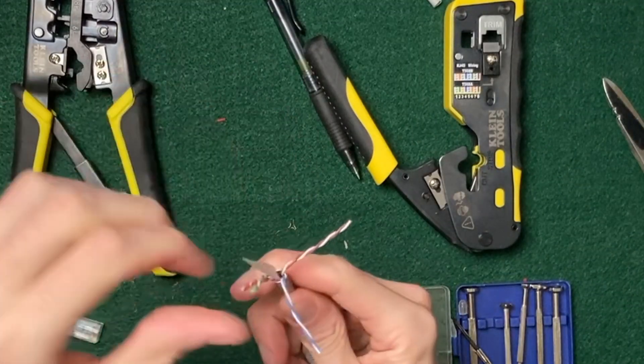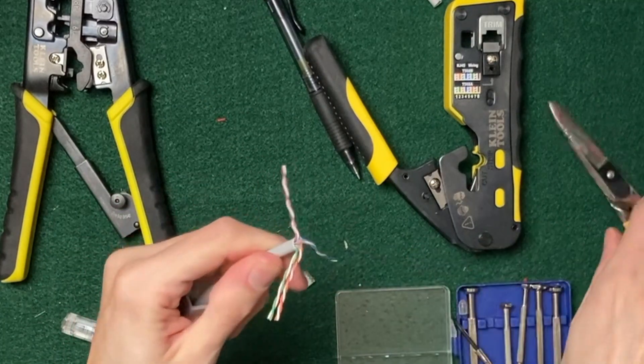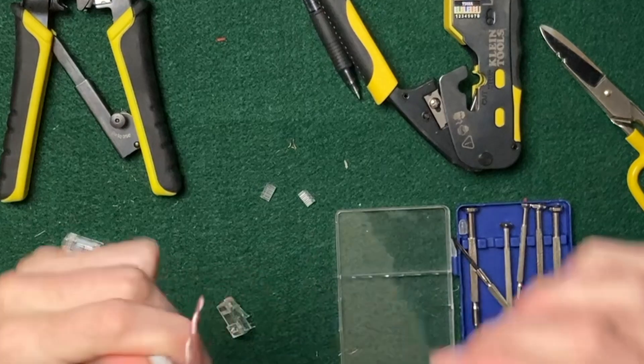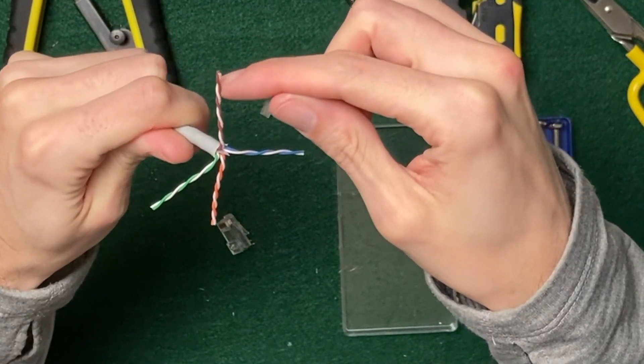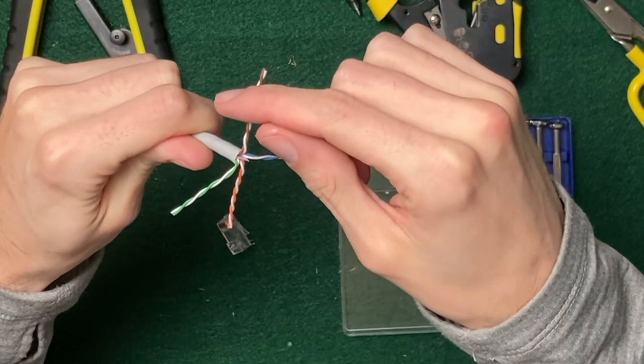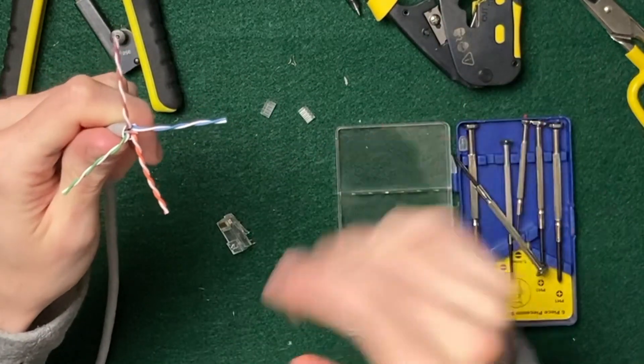Separate out these pairs and you can remove any shielding or separators in here. Look at the pairs, because sometimes the white ones might not have color on them — it might not be brown-white, it might just be white. So you have to make sure you keep them where they belong.